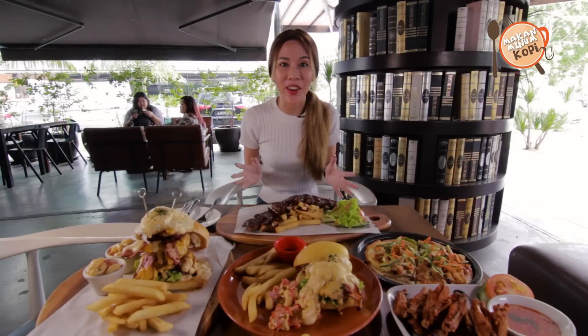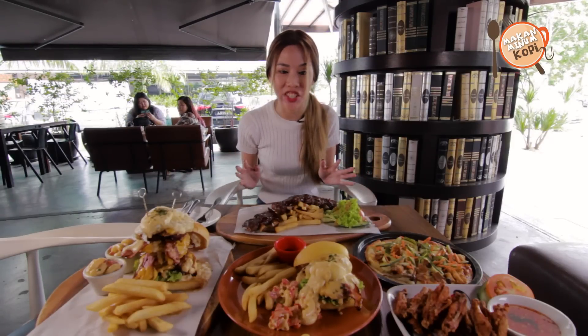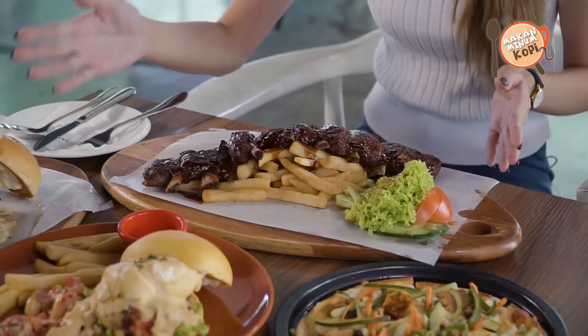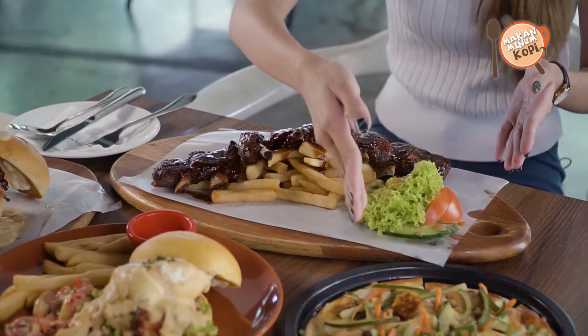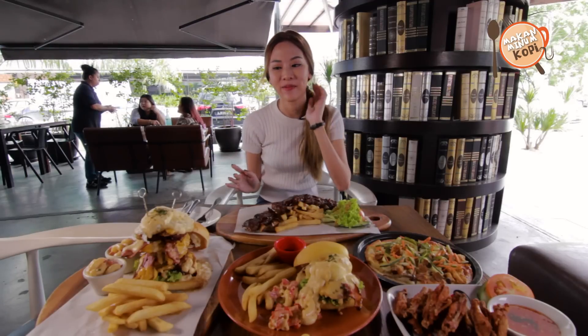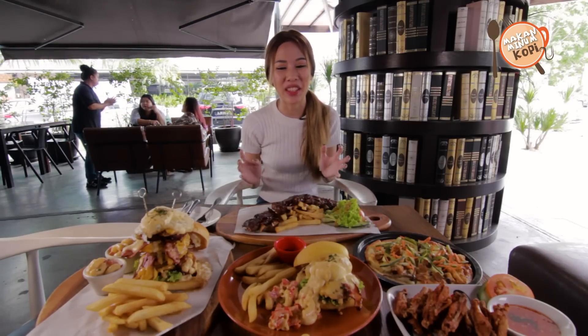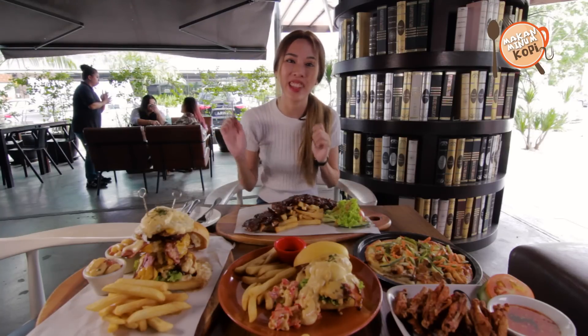The food has just arrived and it looks absolutely delicious. They have different types of burgers, they have pork ribs, they have pizza, they have chicken wings. Definitely a cheat day today and I haven't actually had my lunch, so I'm getting really really hungry just looking at it — so why not, let's just dig in.